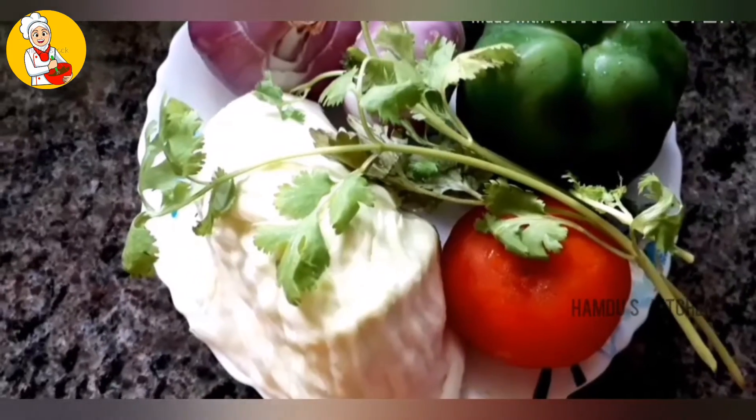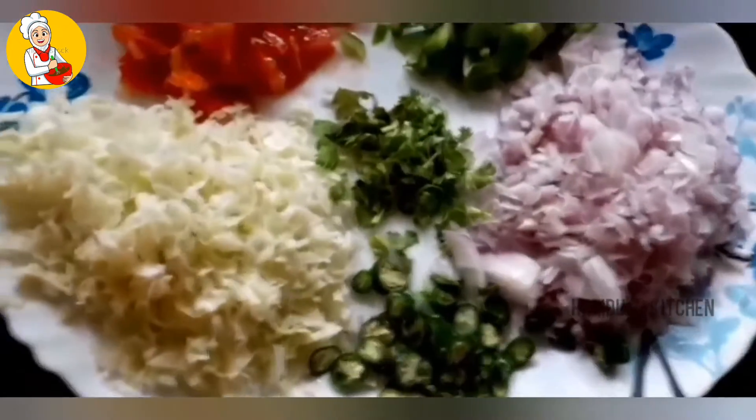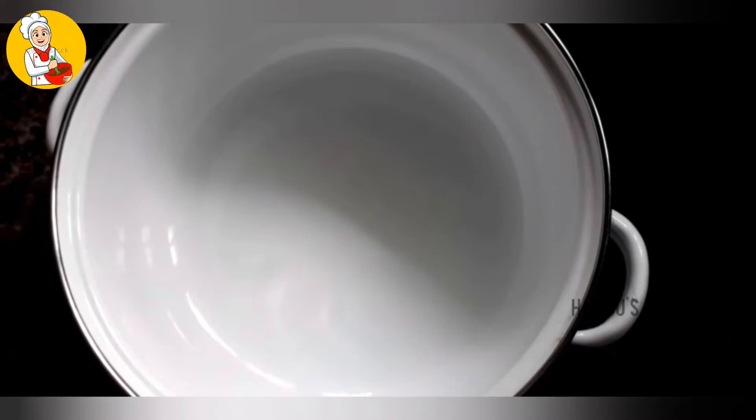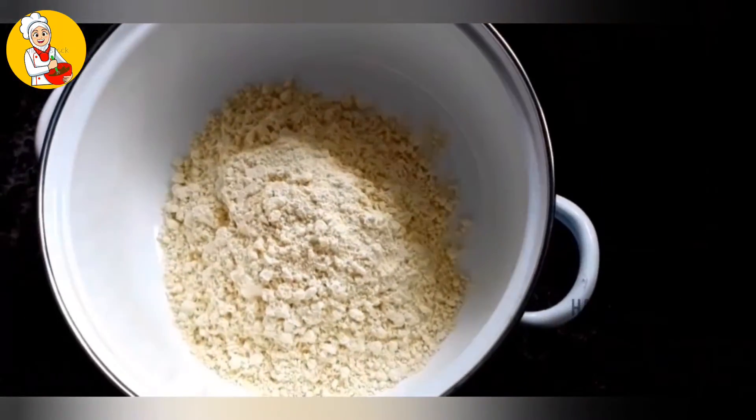I am going to cut the vegetables. I am going to put them in a bowl.